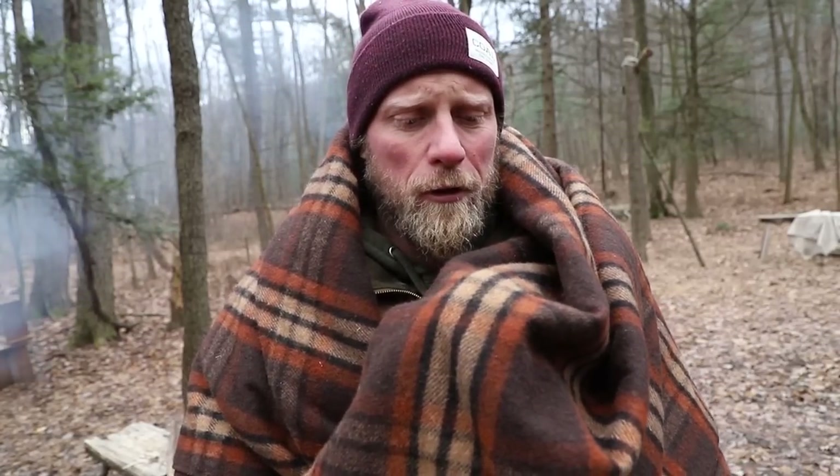What's up guys, Dan here, Coalcracker Bushcraft. We're going to be looking at how to clean our blankets today and take care of the wool that we spent our hard-earned money on. Any manufacturer you buy a high-quality wool blanket from is most likely going to tell you dry clean only.